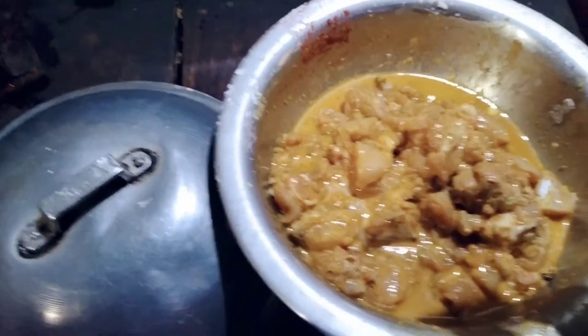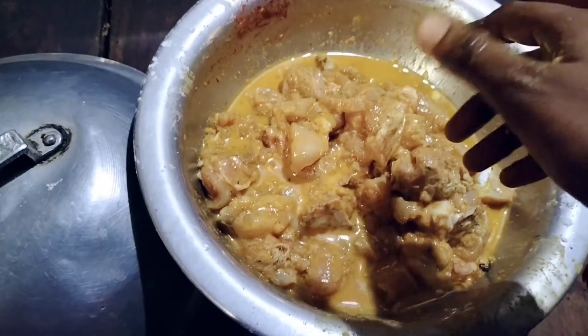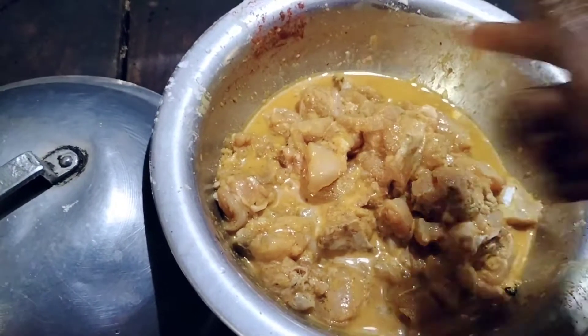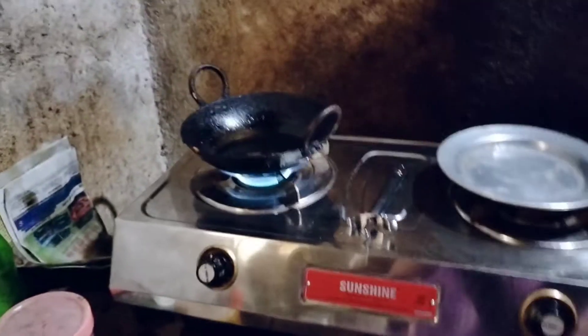Part 1 of this video — you will have to upload this video. I will keep the ingredients to marinate in Part 2. I will see Part 2 of the video. In this video you can see the chicken — a popular dish.